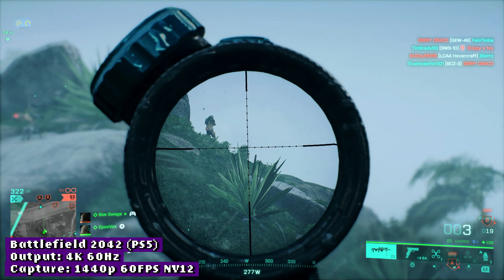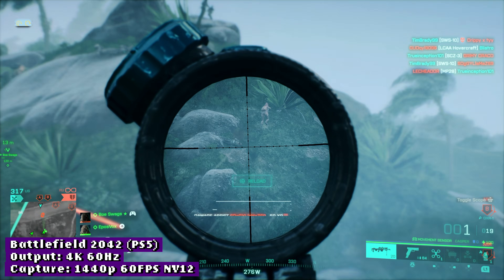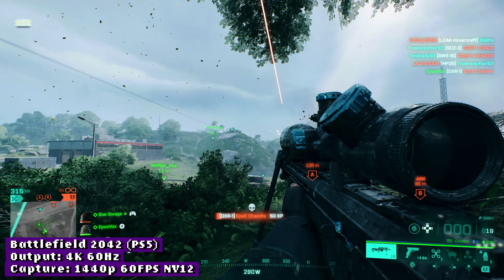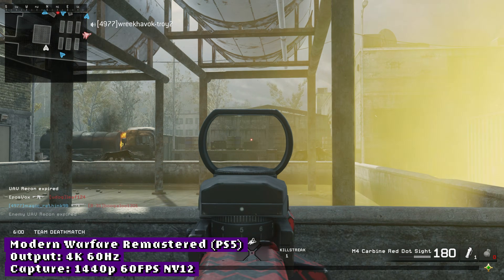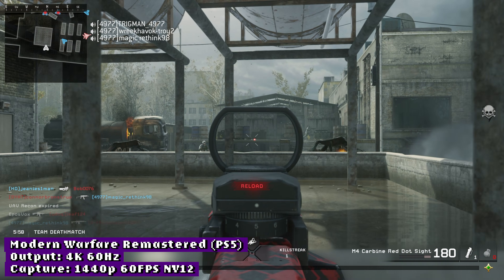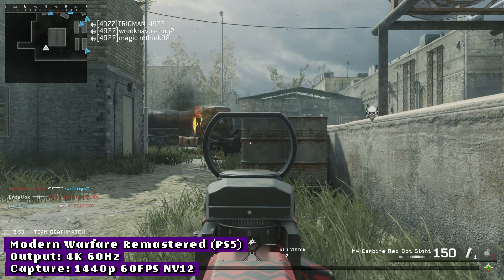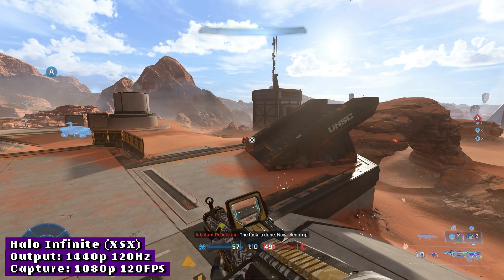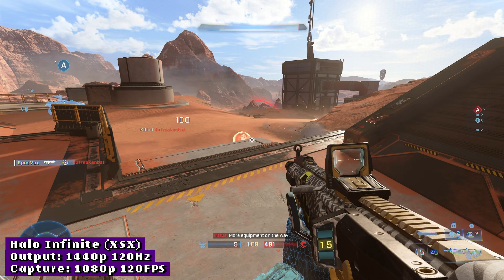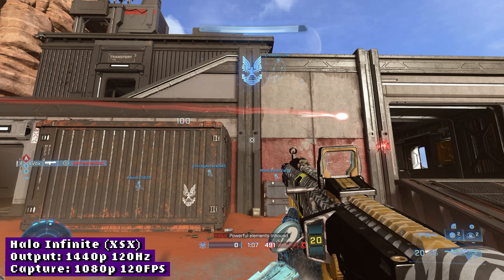Moving beyond that, the rest of the capture specs are pretty impressive. It can capture 1080p in full 4:4:4 XRGB format, which is wonderful for scaling, green-screening, and other effects. 1440p 60 in 4:2:0 NV12, which is fine. But even better for those doing high framerate gaming, you can capture 1080p at 120fps in NV12 or 240fps if you accept MJPEG encoding. I cannot test 240Hz at this time, but 120fps seems to work great in my testing.